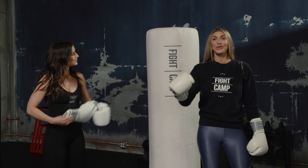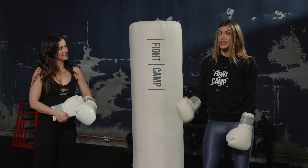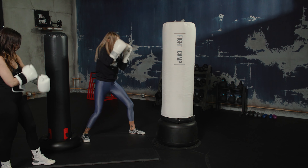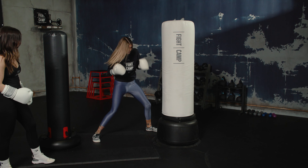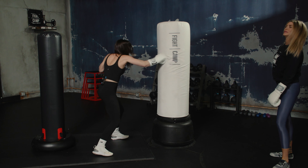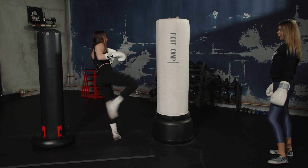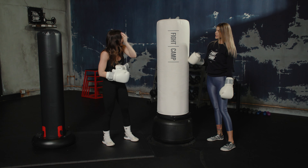My favorite part of the Fight Camp bag is that you can hit it and kick it as hard as you can and it's not going anywhere. I love that it's a full surface — I can go low, medium, high. And I genuinely love the texture and feel of this bag — it's smooth.